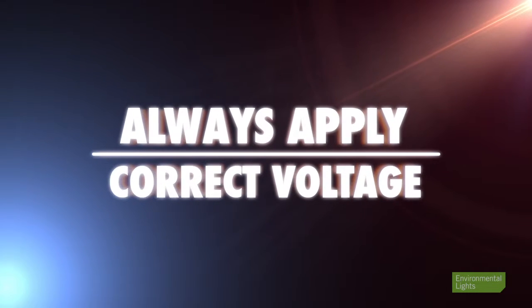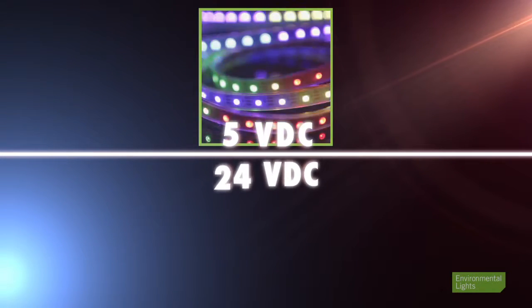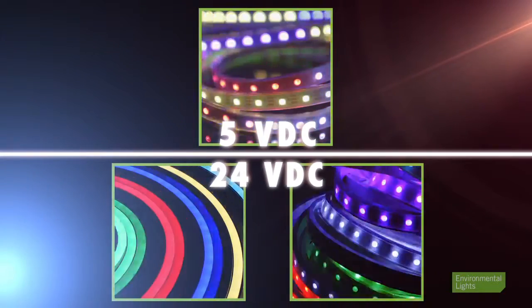Always make sure you apply the correct voltage to your lighting. The LED strip requires 5 volts DC, while the LED neon and waterproof superflat both require 24 volts DC.